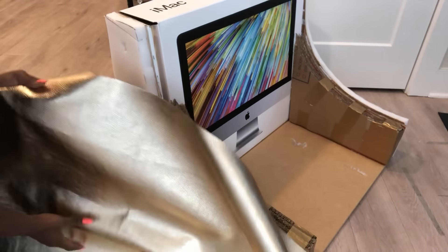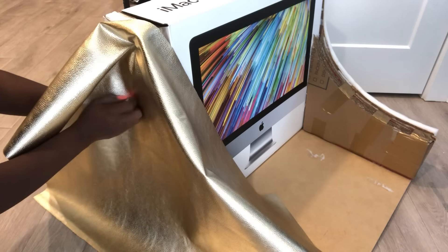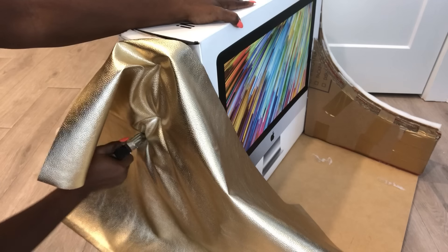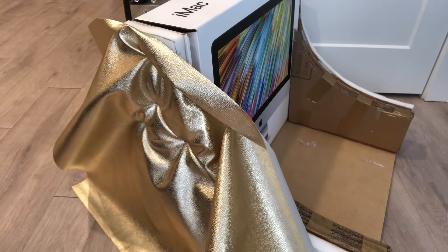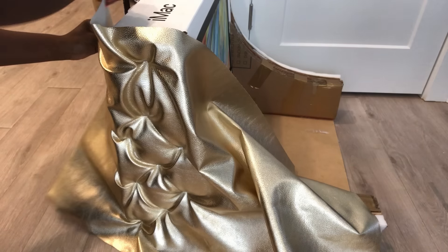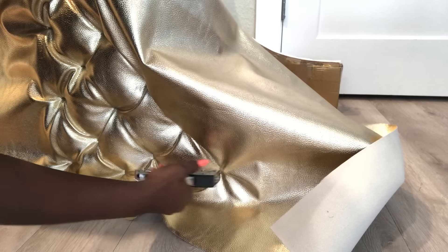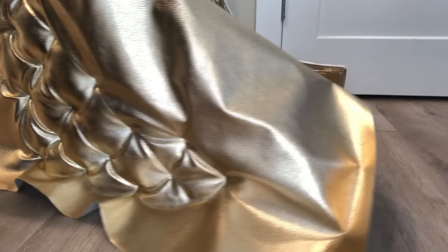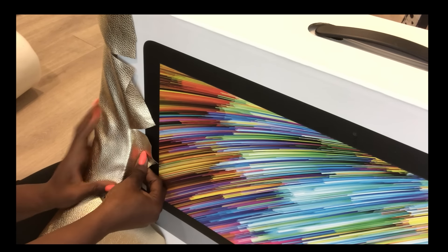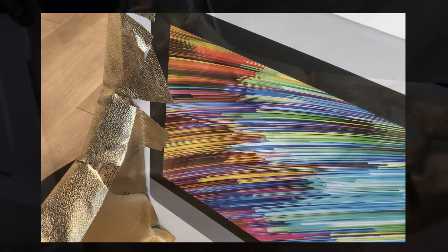I'll be using this gold faux leather fabric for the sides. All I'm doing is locating where the points are with my hand and then stapling it down with a staple gun. I cut the excess fabric and then glued what I had neatly to the box, while the excess by the side and at the bottom were held down with a staple gun.